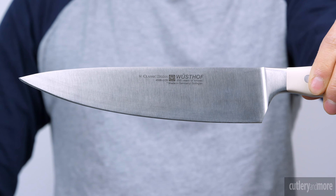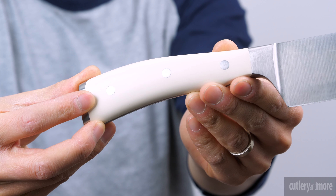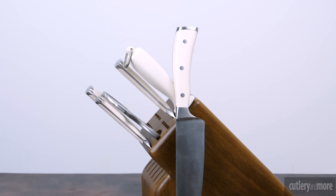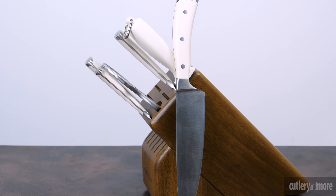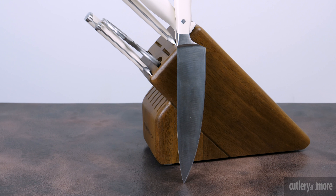Every knife in the classic Icon series is heat treated to 58 on the Rockwell scale. Classic Icons feature an innovative, stylish triple riveted Creme handle made of a special synthetic material. Each knife features a computer controlled cutting edge to ensure the blade is precise and uniform from the tip to the heel of the knife.